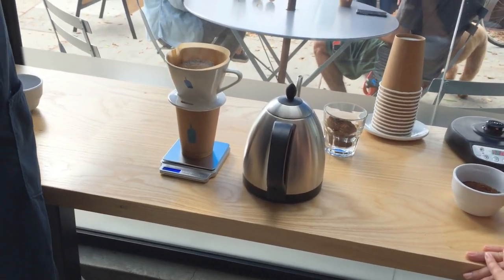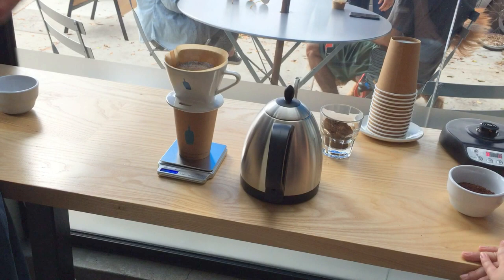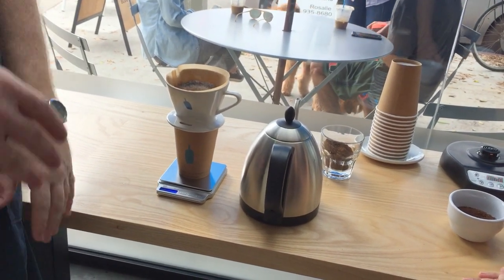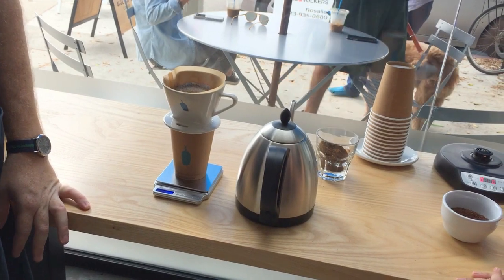So the first phase we poured 60 grams. The second phase we go up to 150, and then from here on out we're just going to add 100 more grams at a time.